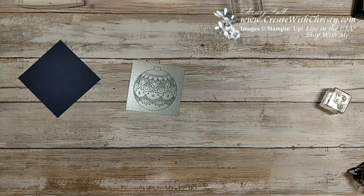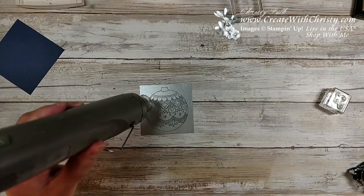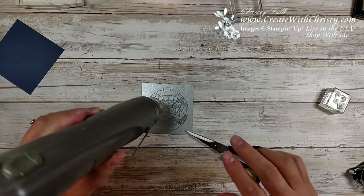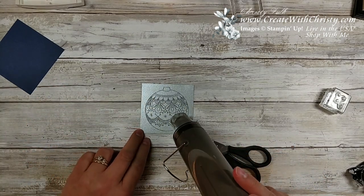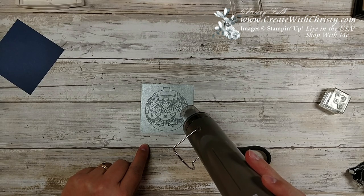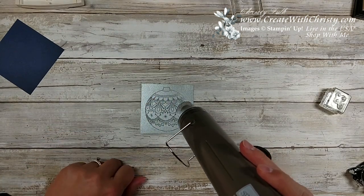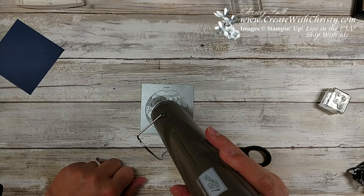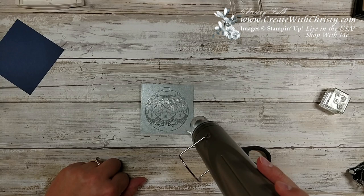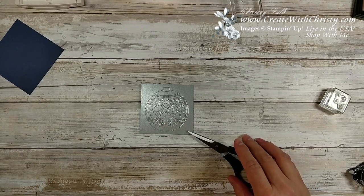I'll take my heat tool. It'll take a few seconds to heat up, but as it heats you'll notice it starts to melt and make the embossing powder shiny. I'll angle it so you can see it. You just keep it in place until you start to see it turn shiny. Now you can see up in the corner it's getting shiny — I'll do the whole thing. Once it's heated up, it embosses a lot faster. That looks pretty good.